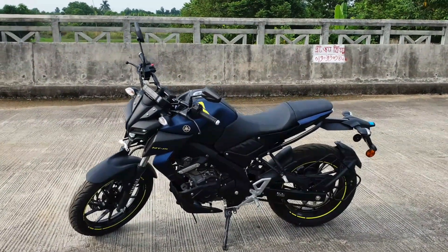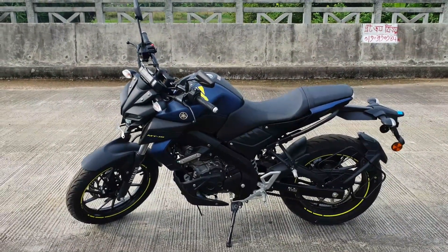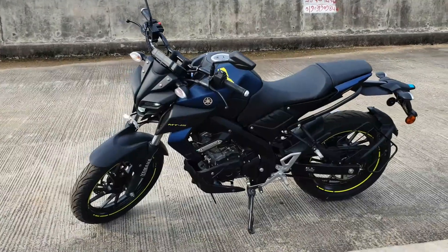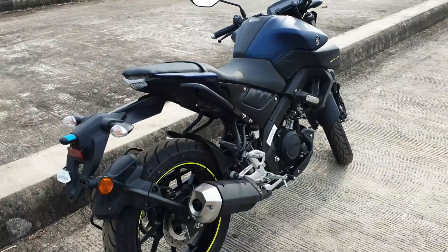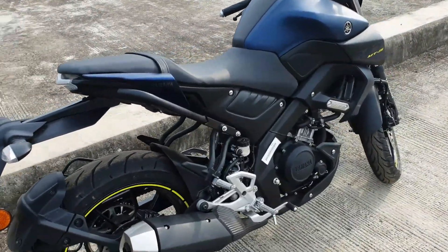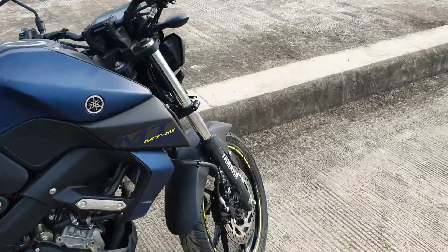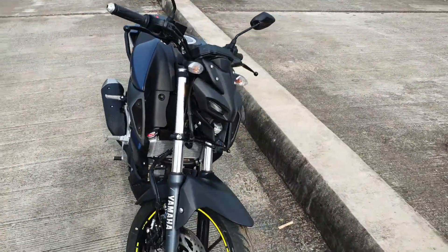It's essentially the same R15 version engine — the same BHP output, 19.3 BHP. The MT-15 shares the same engine as the R15. The Indian version features telescopic suspension, which is basically the same setup.